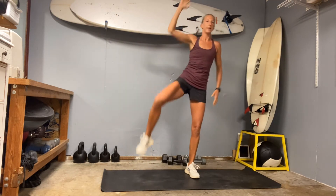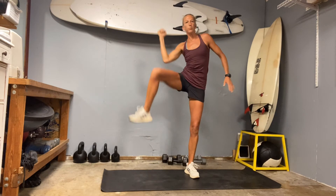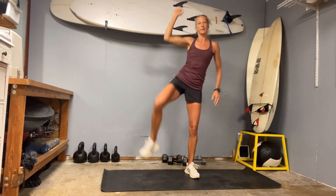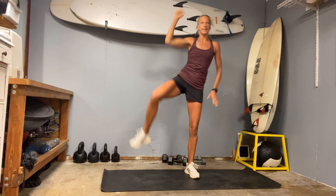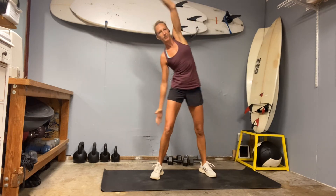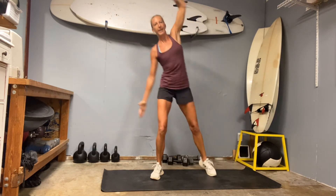Then we're going to do a standing oblique crunch — hinge to the side, hinge to the right, pull elbow and knee together. Combined with that oblique contraction you're also getting a stretch on the left side. Seven and ten. Other side — extend, tuck, make sure you're pulling to the side. Remember, it's not about getting from point A to point B and rapid firing through reps — it's about engaging, finding flexion, then getting through the move.